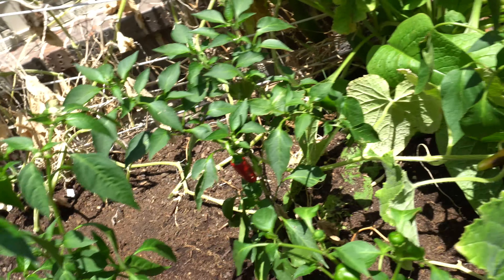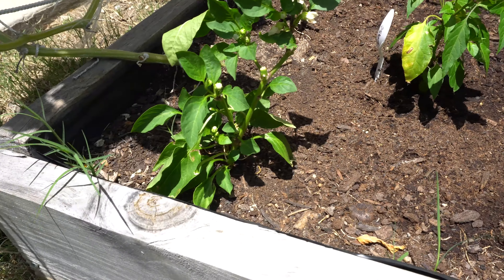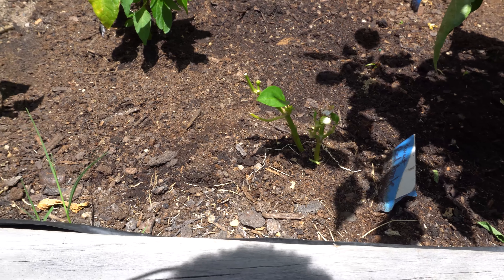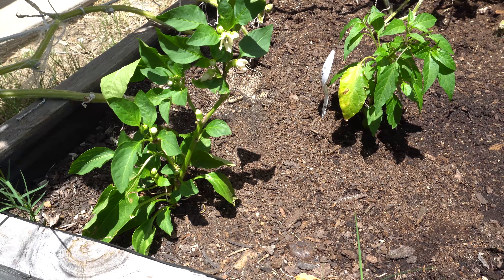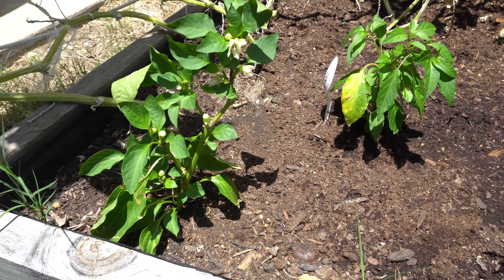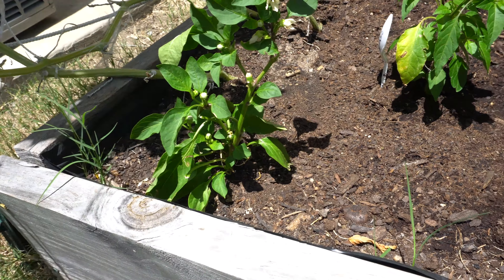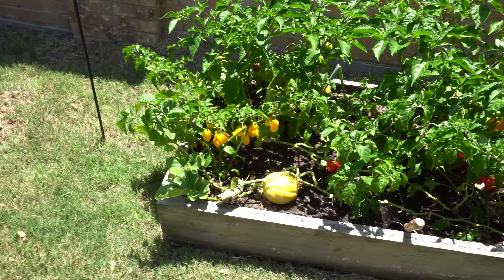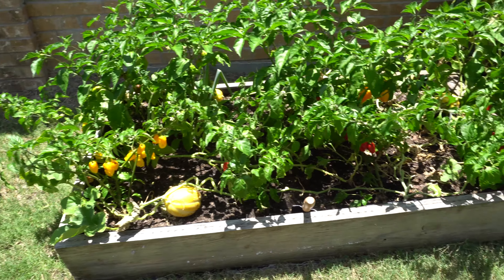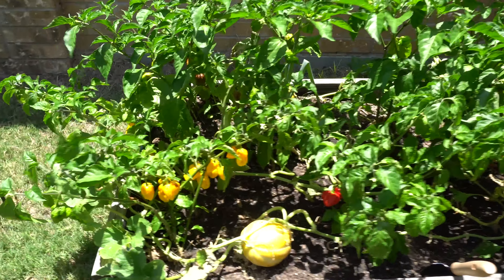Here's the other one that grows downward — it looks much different than the regular Serrano. And here I have some Sweet Apples — look at that one, the rabbits ate it. I had a few really nice looking fruits and was going to pick them but the rabbits got to them first. I think they're really sweet, that's why the rabbits don't mind eating them — they don't really eat the hot peppers.